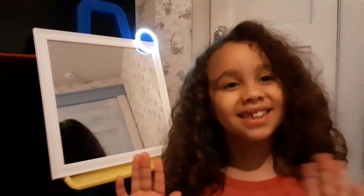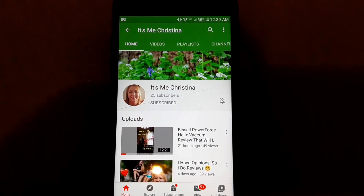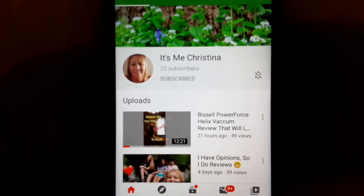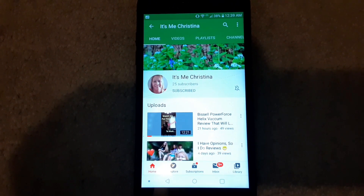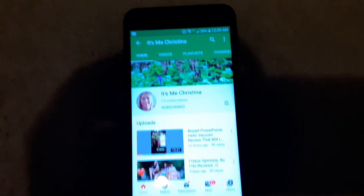Now I want to show you what it looks like taking pictures with the different levels of light. I have the Bower clip-on ring light attached to my phone. This is what it looks like with no light — just taking a picture of my YouTube page. This is the first level of light, the second level, and the third level. And that's without — so that's the difference.